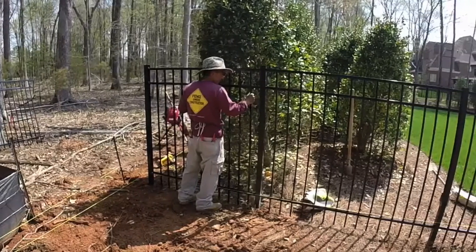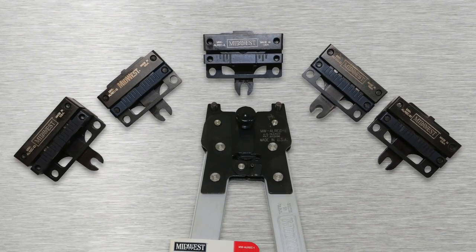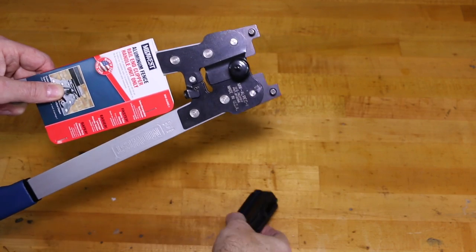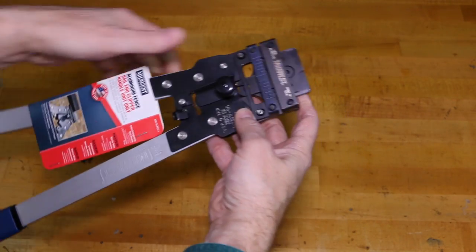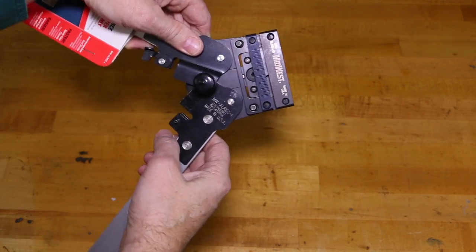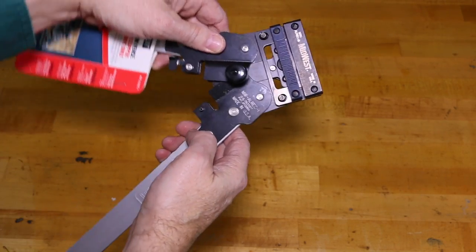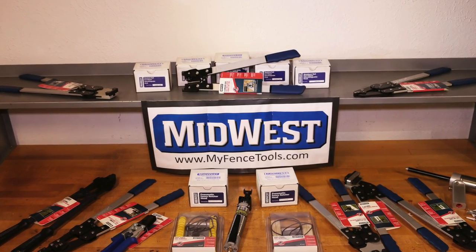When shortening prefabricated ornamental aluminum fence sections, you need a tool to produce the rail ends required by various manufacturers. We've designed a patented approach to this challenge. Our tool features an interchangeable head design, enabling you to carry one tool and only the head required by the brand or brands of aluminum fence you install.